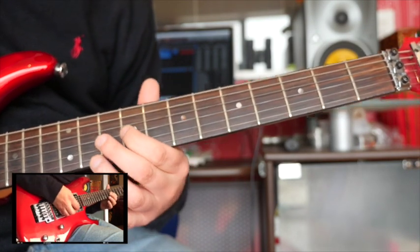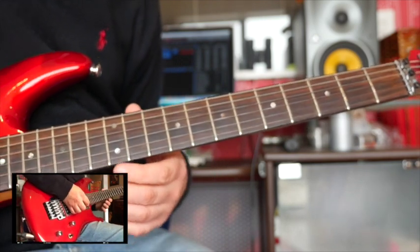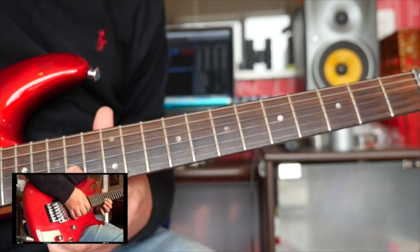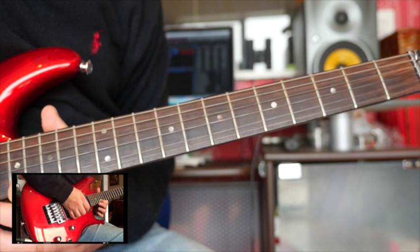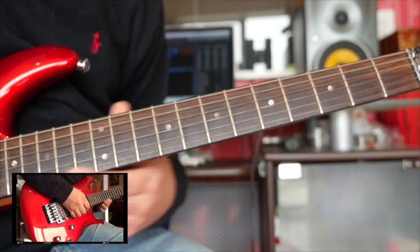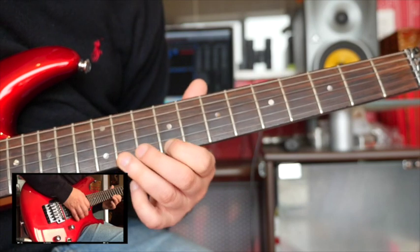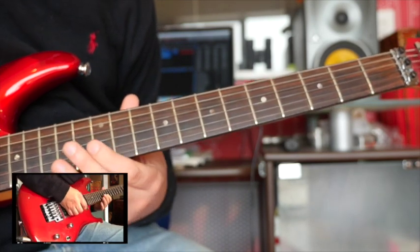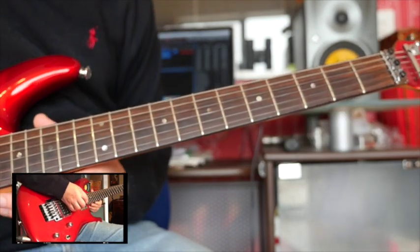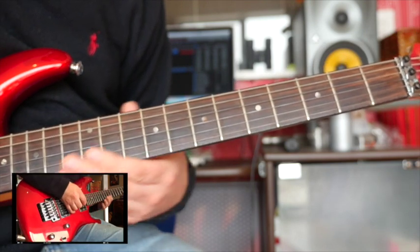The other thing that's really good to practice — and this is why it helps to know your notes — is to play the same chord tones on other strings. There's A, C sharp, and E on the G string; see if you can find them on the B string, then on the high E string. Practice that on each of the strings — it really helps you know your fretboard well.